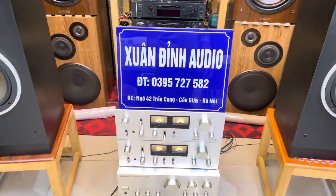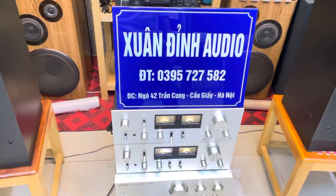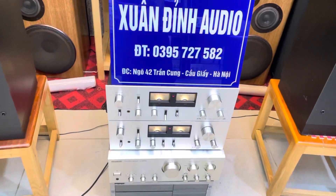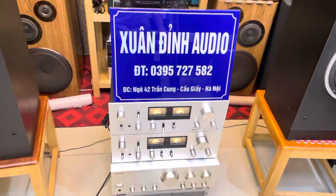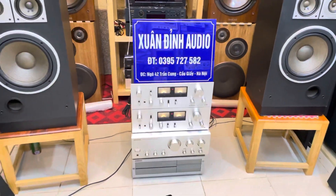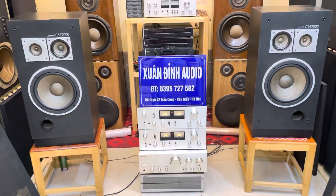Mọi thông tin các bác cứ liên hệ theo số điện thoại của cửa hàng Xuân Định: 0395 727 582, cũng như địa chỉ mua hàng: 42 Trần Cung, Quận Cầu Giấy, TP Hà Nội. Các bạn có thể đến trực tiếp tại cửa hàng để xem và test sản phẩm. Cảm ơn các bạn đã theo dõi video, xin kính chào và hẹn gặp lại trong những video tiếp theo.